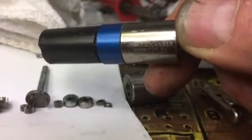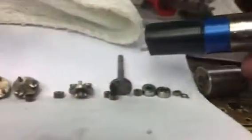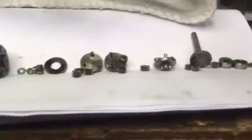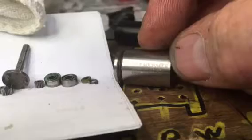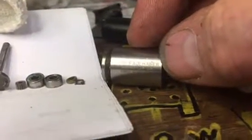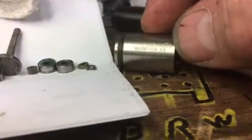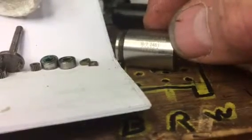The brand name is F-A-U-L-H-A-B-E-R — Faulhaber. Mini motor. Swiss made. And this is the ratio and style of gearbox — a 246 to one ratio.